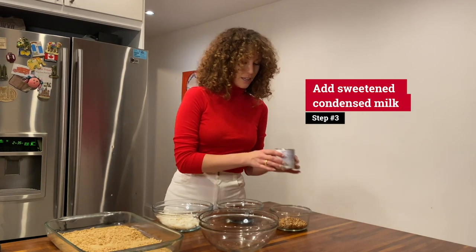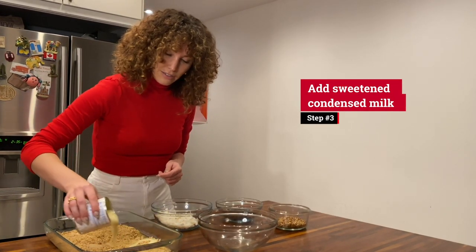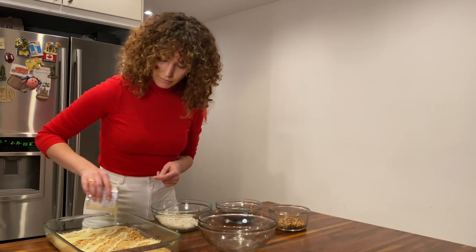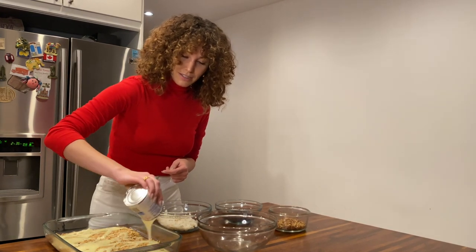Then you want to take one can of sweetened condensed milk and drizzle that evenly. I don't know if any of you have tasted this, but it's the most delicious thing.